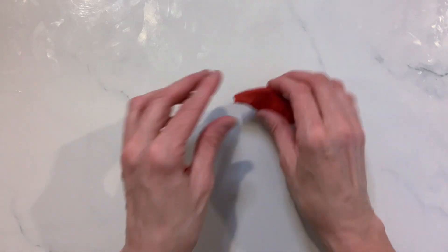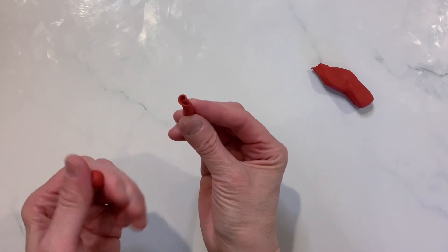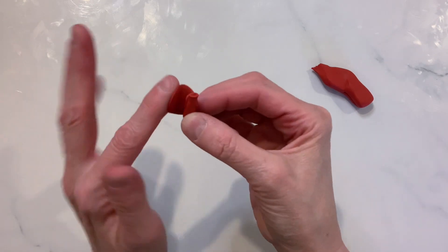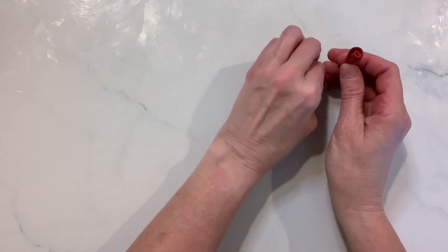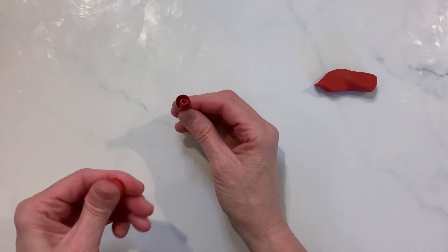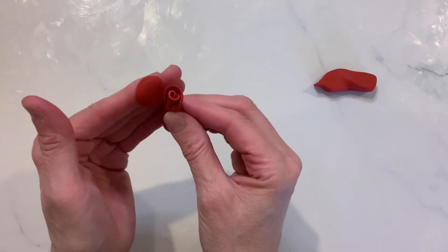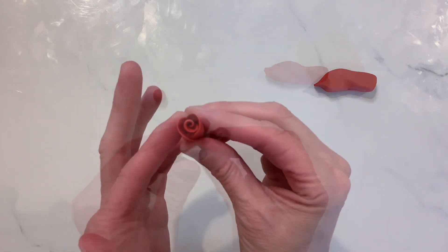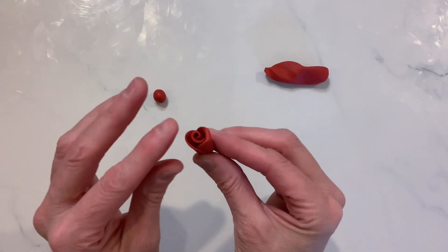With your rosebud being made, create another clay ball. Once you have that, make sure you press it flat. When you go to wrap this around that rosebud, make sure that the wrapped bud where it ended is in the center of that particular petal. The next petal will then be wrapped on the other side of the rosebud, with its circular ends overlapping the placement of the first petal. Once you have this completed, use your finger to gently fold over the two petals around the rosebud. This then gives you your two-petal rose.